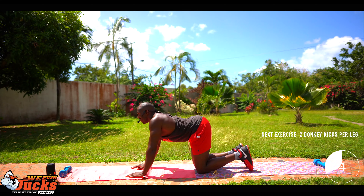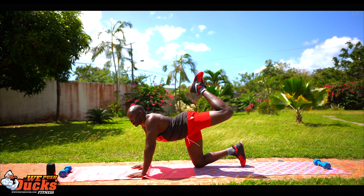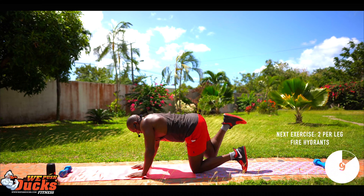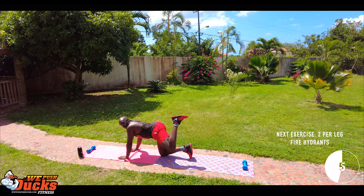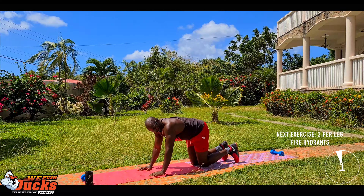You got this guys, come on. Three, two, one — let's go, donkey kicks! All right, fire hydrants, let's go guys.